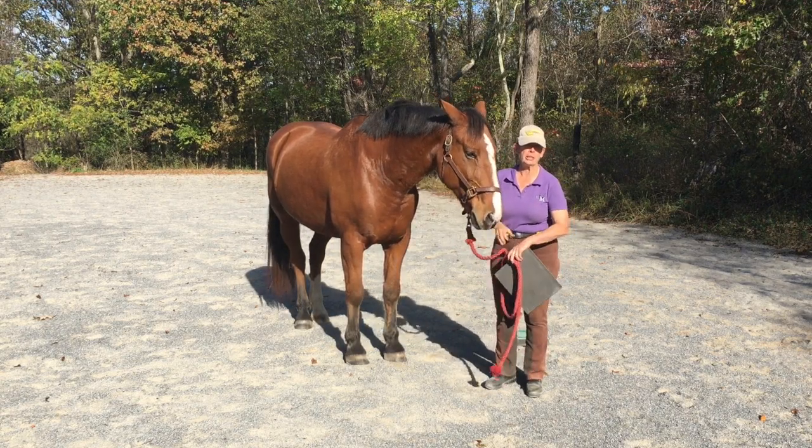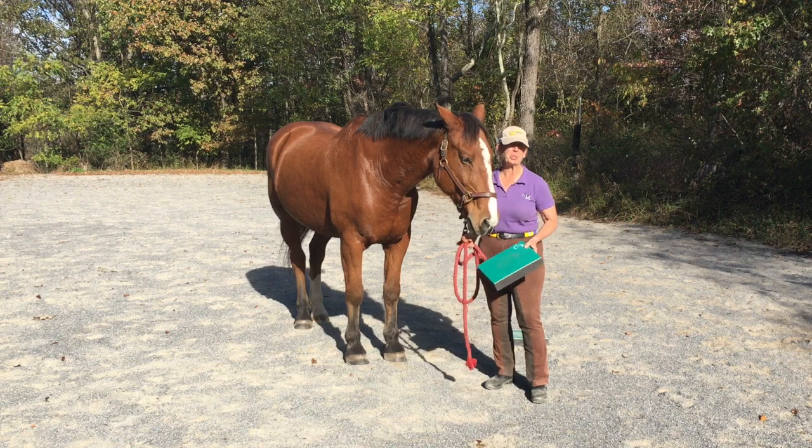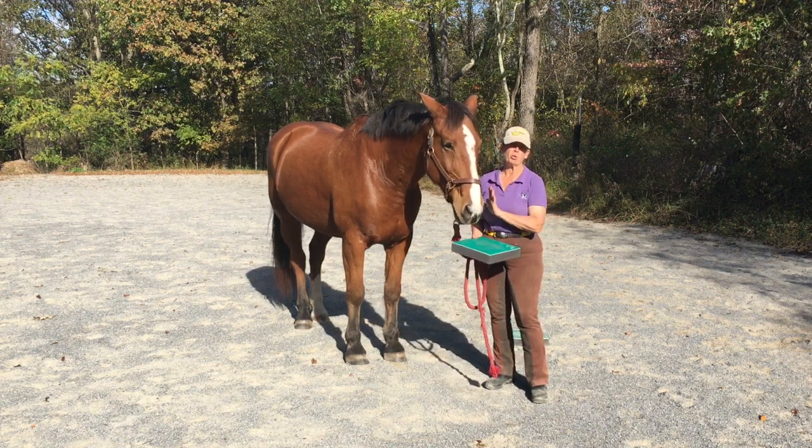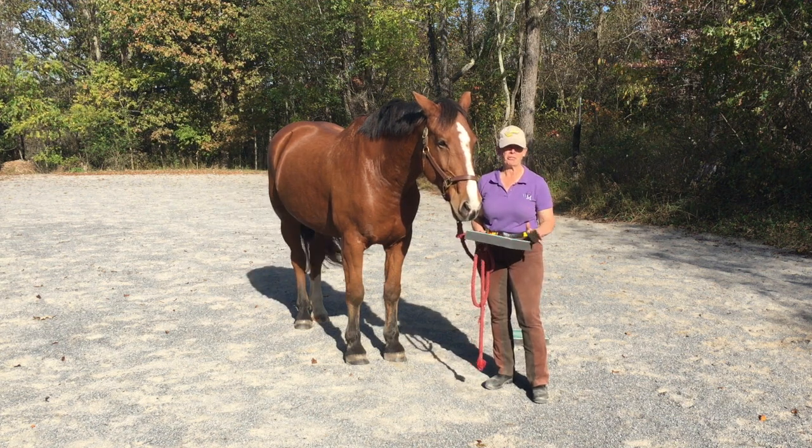I typically start with a front foot and I start with the firm pad, which is the workhorse of this series. This pad you can put anything from a big old horse like Al to a little tiny pony, and it's still going to have an effect.